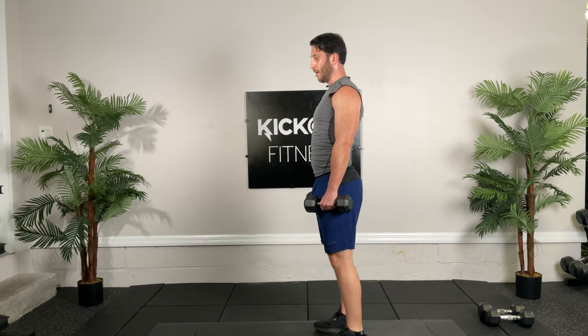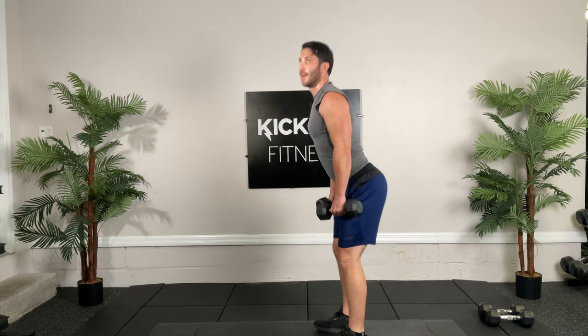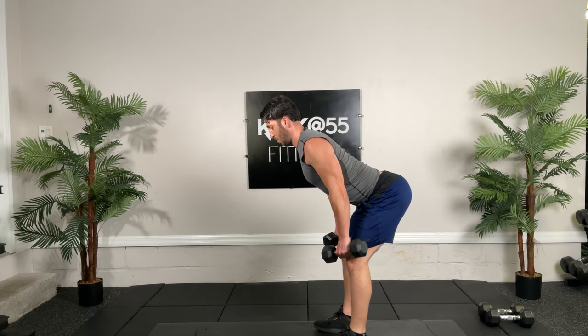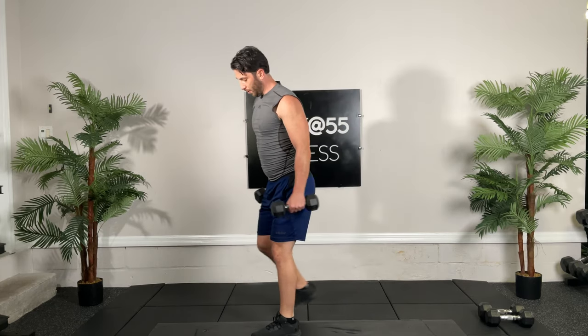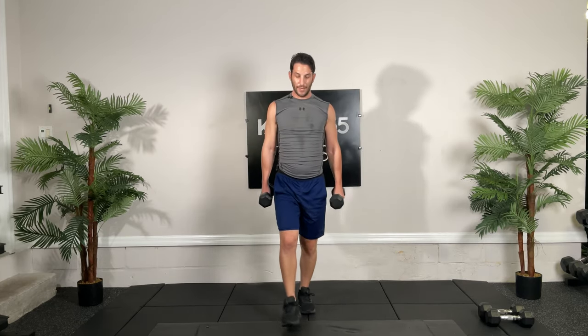Ten seconds, guys, doing great. Going to our lunges next. Alternating lunges, thirty seconds, hit it. Good job, well done guys.